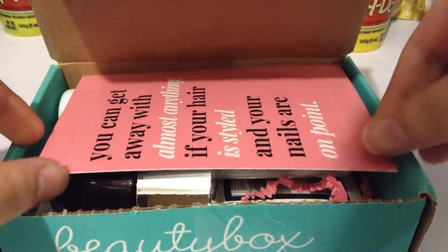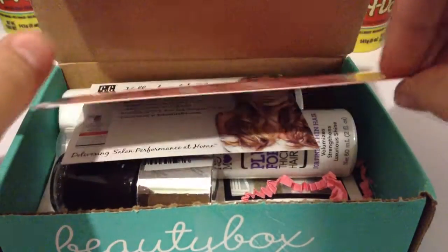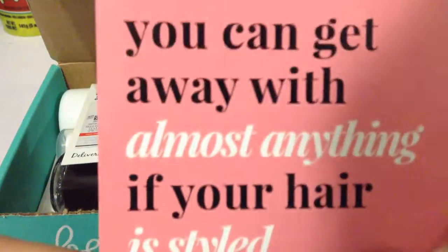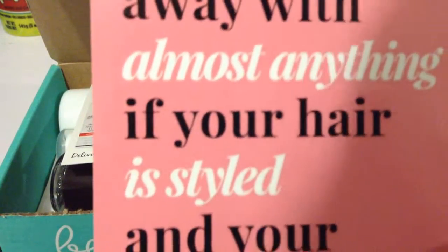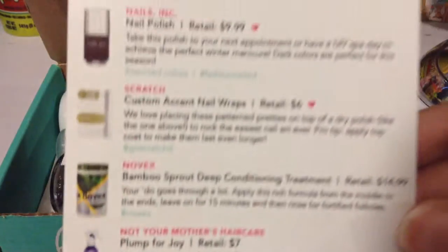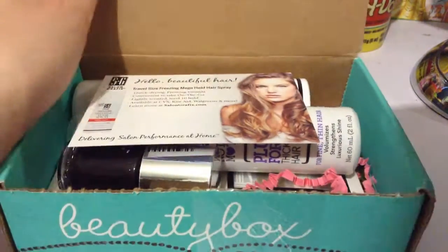Ok, first we have a card here. And this says: you can get away with almost anything if your hair is styled and your nails are on point. And then it has a list of everything that's in the box, but I'm going to put this to the side.